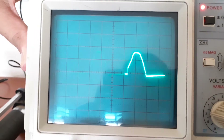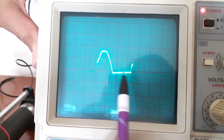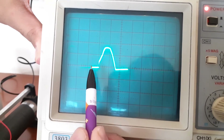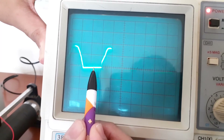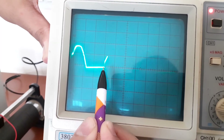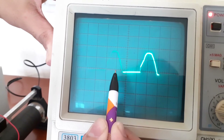Let us consider the waveform. The full cycle starts from this point to this point. Right now we are considering only the half cycle. You can count the total number of divisions: 0.2, 0.4, 0.6, 0.8, 1.0, 1.2, 1.4, 1.6. So the total number of divisions is equal to 1.6.